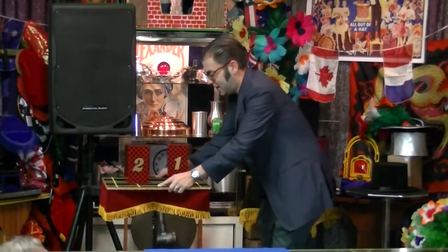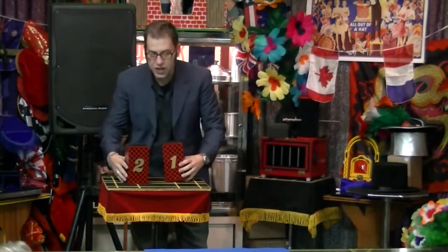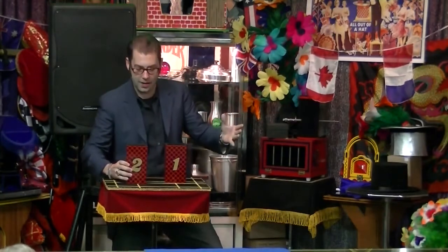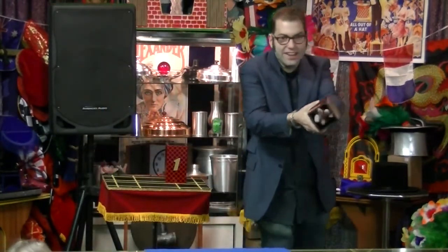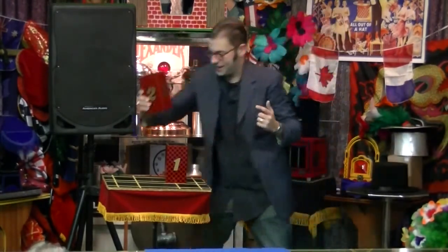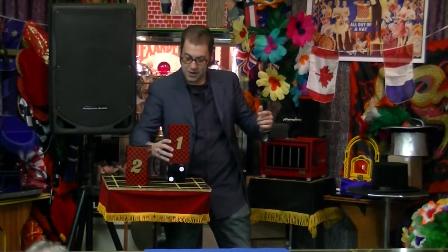Has the show just started? Just now. I should have probably set this up a little bit. Alright, so what I have here is a tube. This is tube number two. This tube is tube number one.